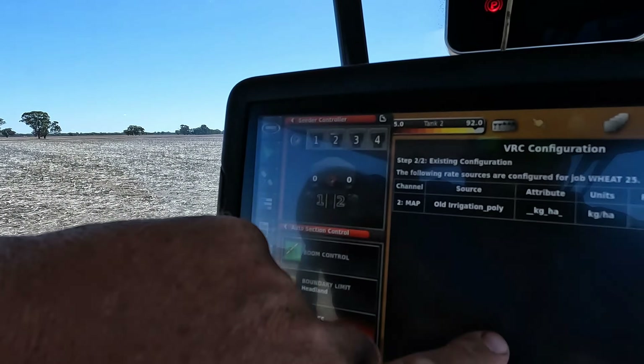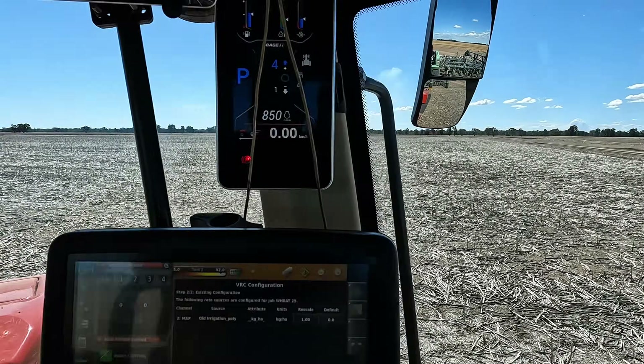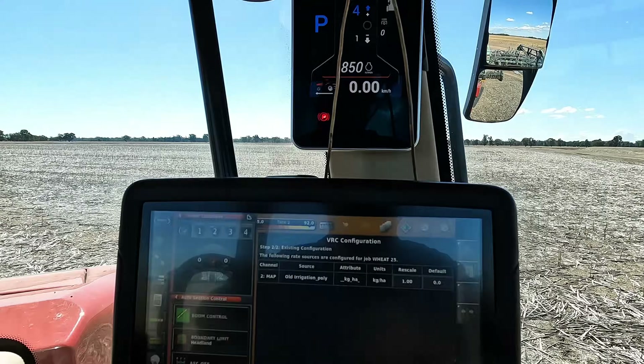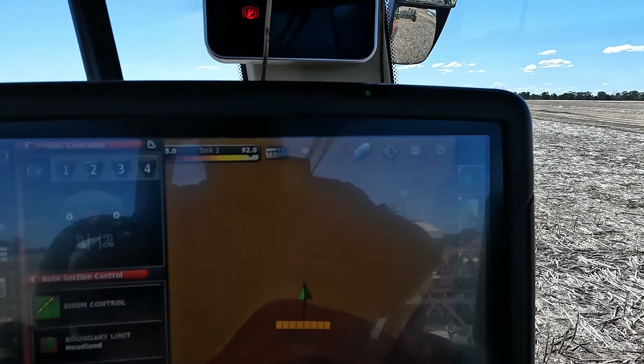I just wanted to go into a little bit more technical stuff than what we usually do on this YouTube, because there are farmers watching this and it might be able to help someone. So we're going into variable rate control with the Borgold air seeder. We have our old irrigation poly paddock here and essentially we are putting on a rate from 55 kilos to 92 kilos on a variable rate map.